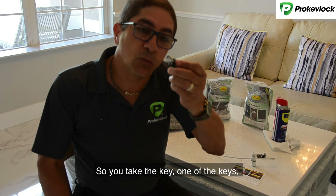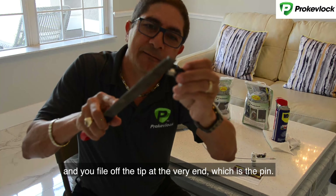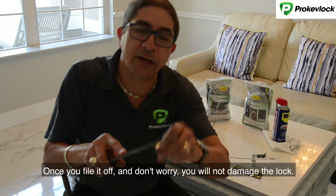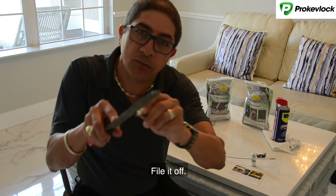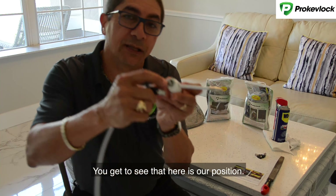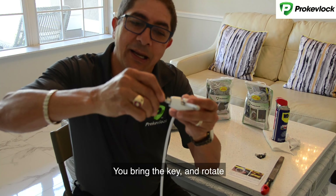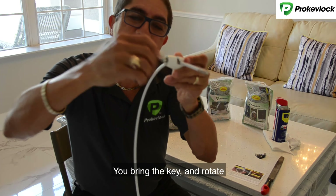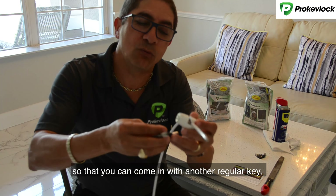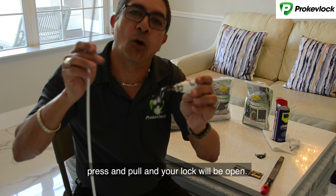So you take one of the keys and you file off the T at the very end, which is the pin. You file it off with a metal file. Once you file it off — and don't worry, you will not damage the lag — then you take that key. You can see here is our position. You bring the key in and rotate counterclockwise to the 12 o'clock position so that you can come in with another regular key, press and pull, and your lag will be open.